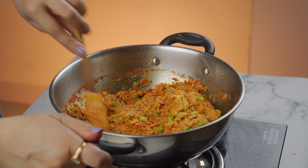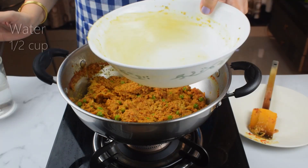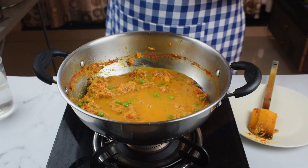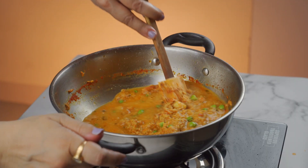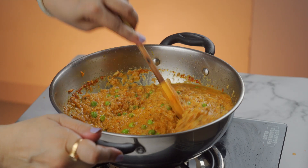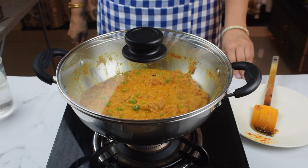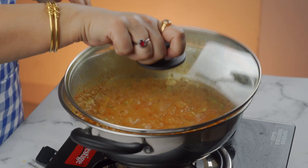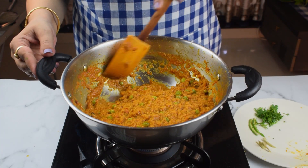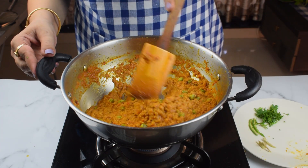We will add 1-2 cups of water and mix it in. We will cook it for 5-7 minutes. Let's check it after one minute. Our water is drying up. Our soya keema is ready; we just need to make it a little more dry.